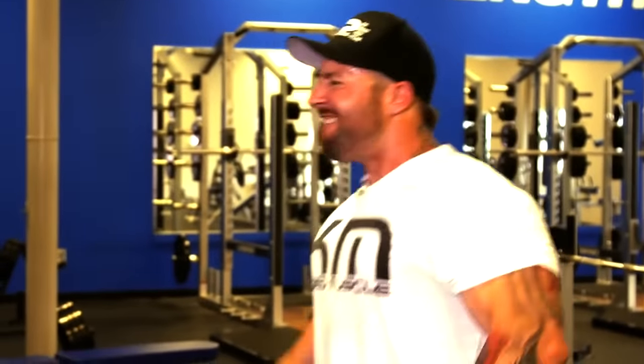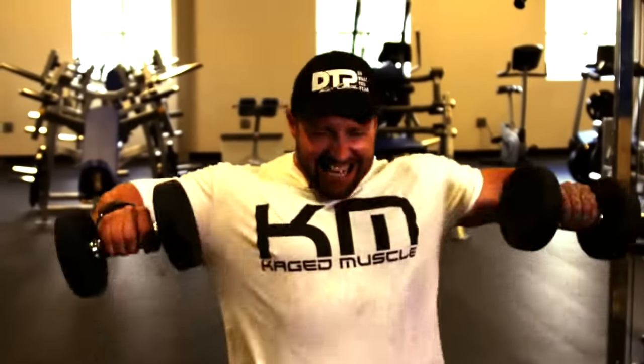We are going to do giant sets and drop sets with dumbbells and a plate. You're going to follow me where we start with side raises in a normal extended movement, and then once we've reached failure there — probably around 15 repetitions give or take — we will immediately go to a seated position, keeping it strict with your forearms and your humerus, your upper arm, at a right angle.